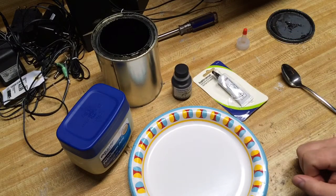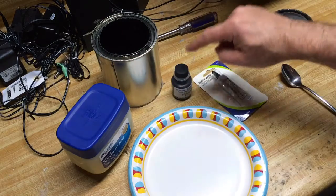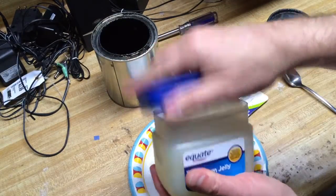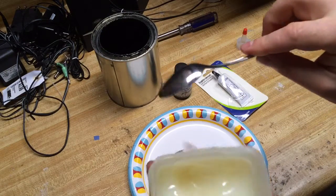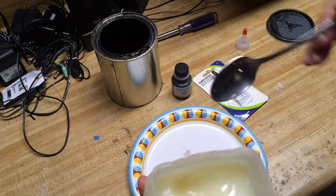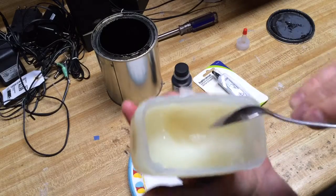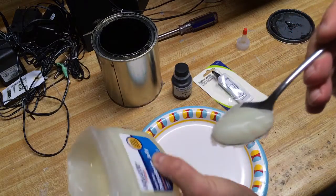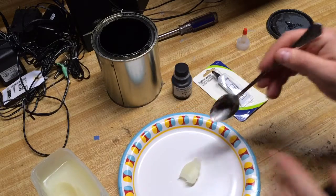The ratio for the recipe is 10 to 1 — 10 parts petroleum jelly to one part graphite dry lubricant. Take your petroleum jelly and get a clean spoon that you're not going to make anyone unhappy about using, because you won't want to use it for anything else afterward. We'll scoop out about a teaspoon — we'll call that our 10 parts for this demonstration.